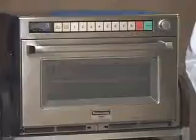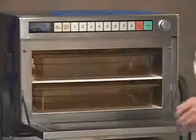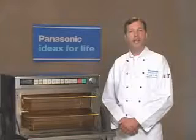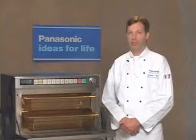Hello, my name is Ken McGar, and I head up the research and development test kitchens for Panasonic. The Sonic Steamer is the only connectionless steamer powered by microwave technology that can accommodate two four-inch deep hotel pans with covers. Today, we'll be working with the NE3280, the more powerful of the two.